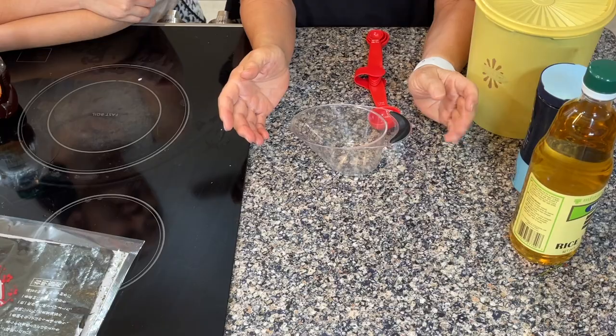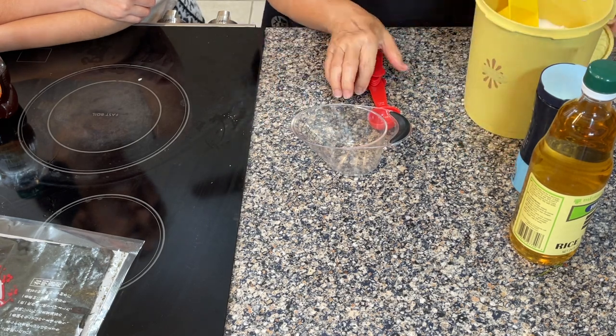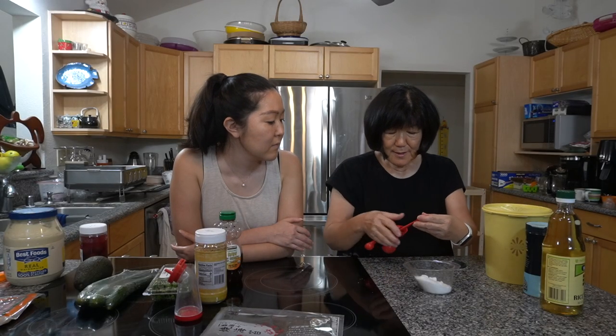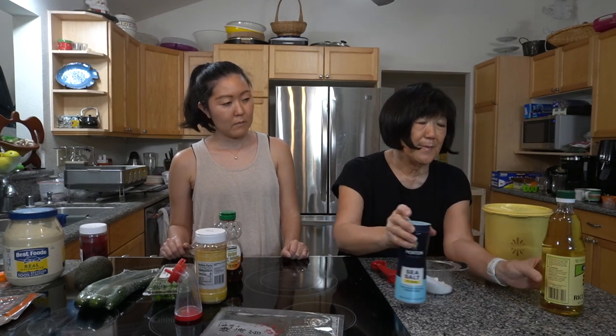The ratio of the seasoning is 8 parts vinegar to 5 parts sugar to half a part of salt. So we're going to use 8 tablespoons of vinegar, 5 tablespoons of sugar, and half a tablespoon of salt. This seasoning recipe came from our good friend from Sacramento, Koichi Mitsushima — thank you Koichi! Half a tablespoon is also equal to one and a half teaspoons. We do use Japanese vinegar for this.